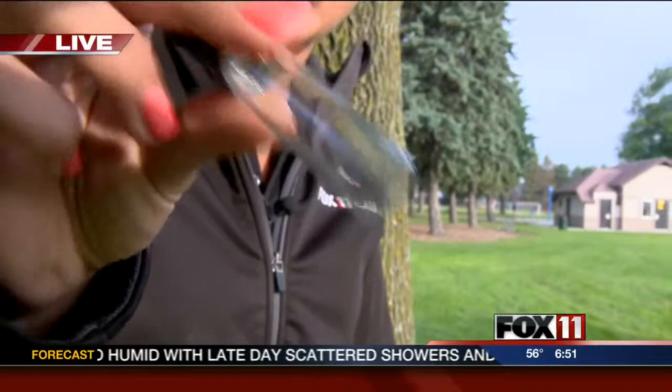This morning we're learning about some invasive species. Emily Deem is live at Fort Howard Park in Green Bay. Did you know there are tens of thousands of ash trees in the Green Bay area? There is a little invasive species in there that's been a little pest. That's why we have Brian Pilot here — the assistant forester with the City of Green Bay.